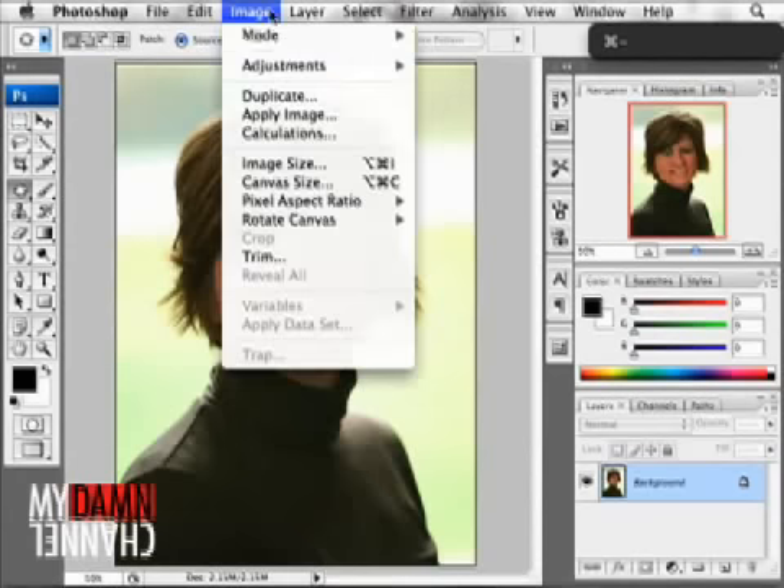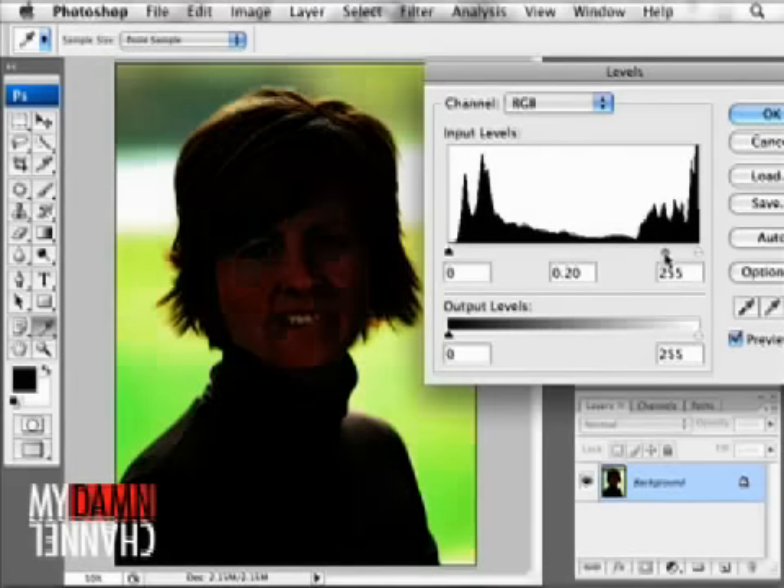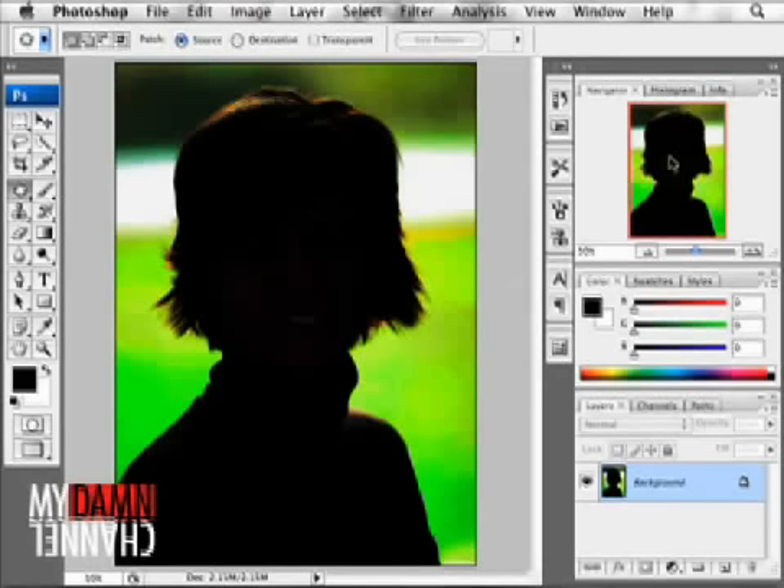Let's come back out to our levels again and bring it up to the point where... yeah, that's pretty good. I think this is Sandy's best chance.